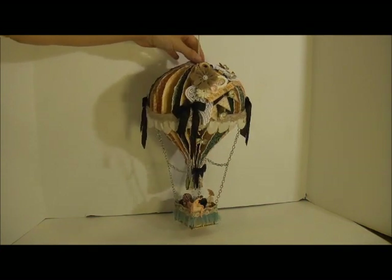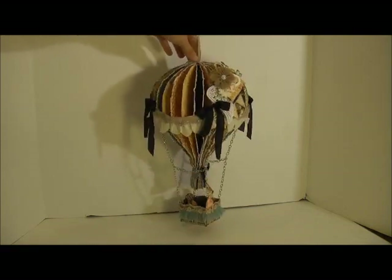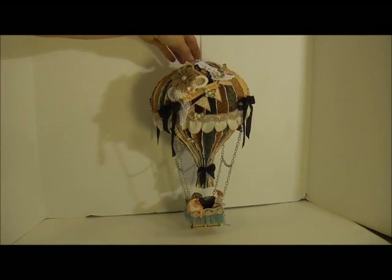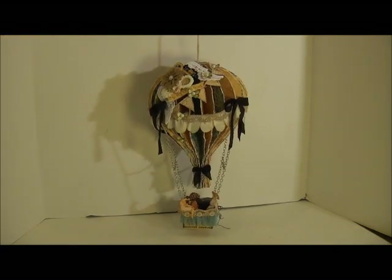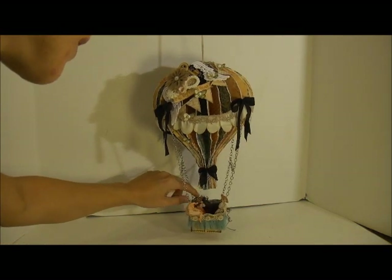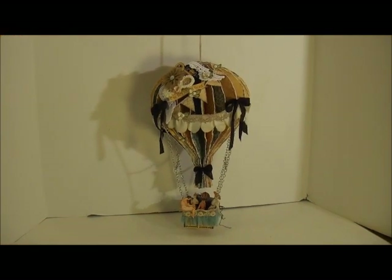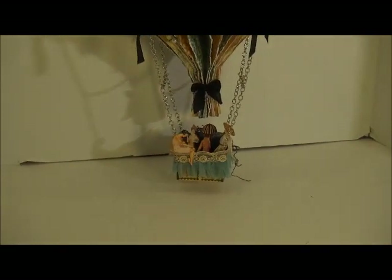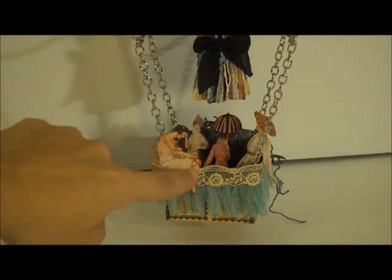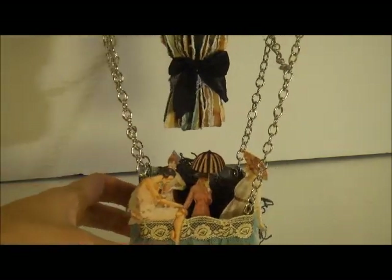I'm going to spin it around for you so you can see it goes all the way around — and it hangs, so it's really cool. I created the basket on the bottom with some chipboard and then some Graphic 45 paper just to make a little box. The bottom is my favorite part because I fussy cut the little ladies out of the paper — I think it was a Ladies Diary paper line — and just put those down in there. I fussy cut the ladies out and have one sitting on the ledge; she's actually from the Les Romantiques paper line. The rest of the ladies in there are from Ladies Diary.